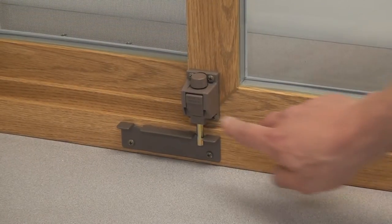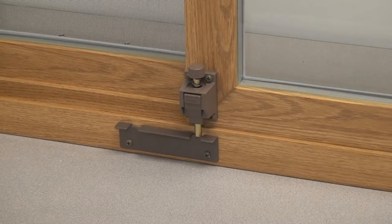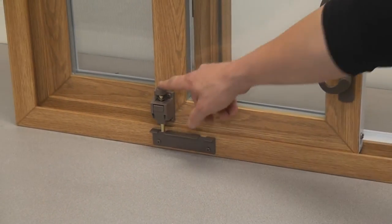Please note, there are two places for the toe kick. One is to lock the door completely. The other is for ventilation.